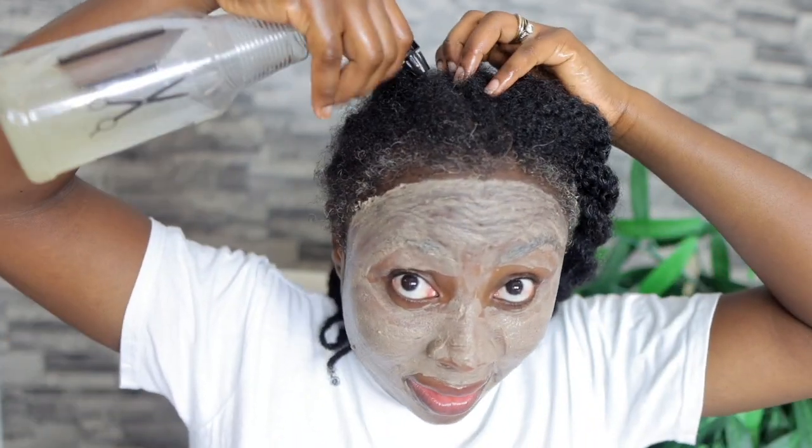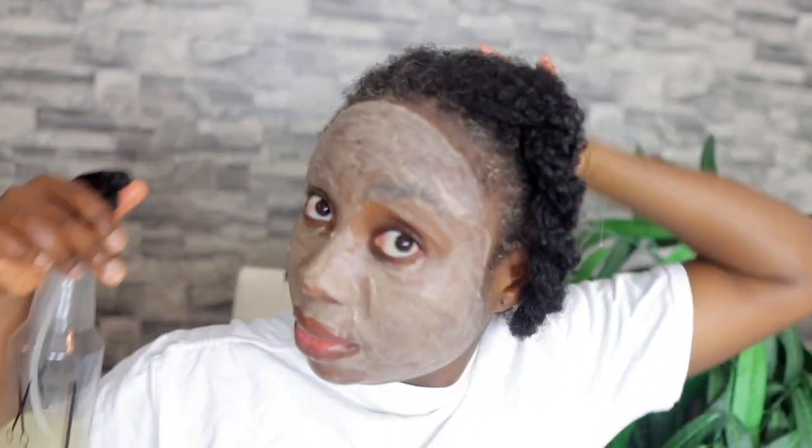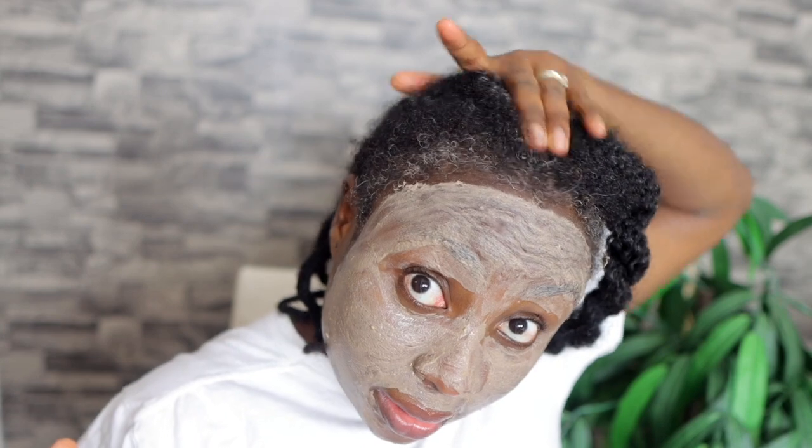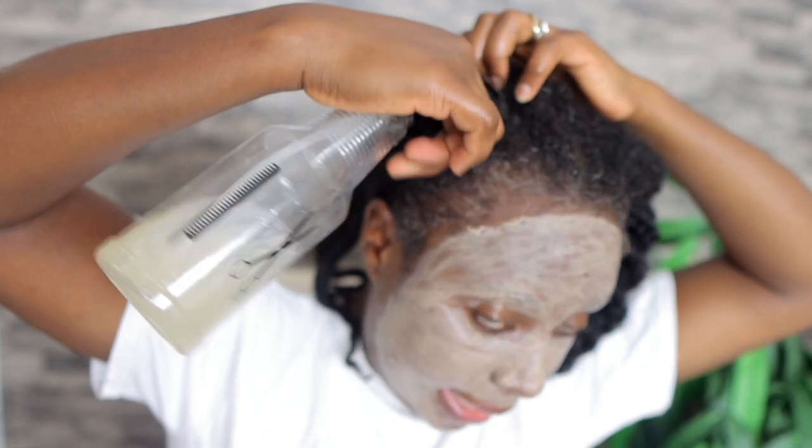Oh my goodness, like who is this? I just look so different — it's so weird. Essentially while this mask is working, I'm going to go ahead and moisturize my hair. I'm using freshly made aloe vera gel. I'm just going to spray this on my hair — spray it to my roots — just to keep my scalp nice and moisturized and healthy.